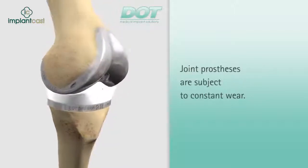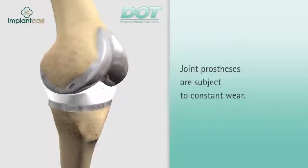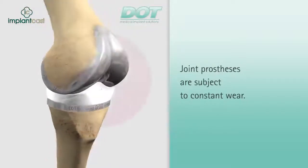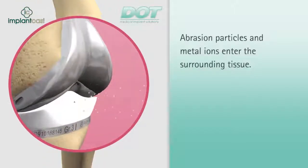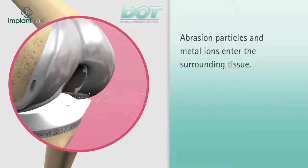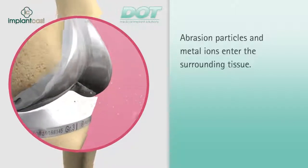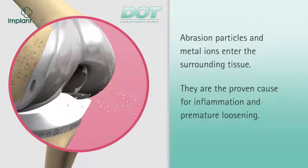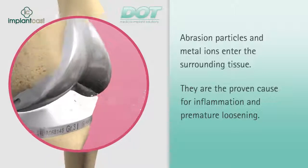The prostheses fulfill the crucial function of the joints, but exhibit a high degree of wear, particularly in the case of hips and knees, depending on how much load and movement they're subjected to. Abrasion particles are often released due to rubbing between the polyethylene friction bearing and metallic components of the implant. When subjected to corrosive friction, metallic components of the prosthesis itself can also release metal ions into the surrounding tissue. The resultant wear and abrasion particles have been shown to be the main causes for inflammation and can lead to premature loosening of prostheses.